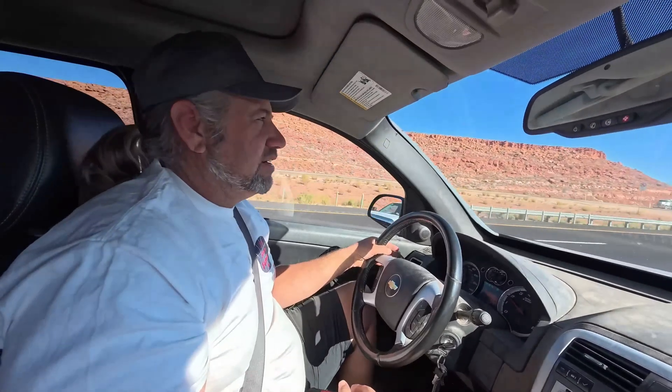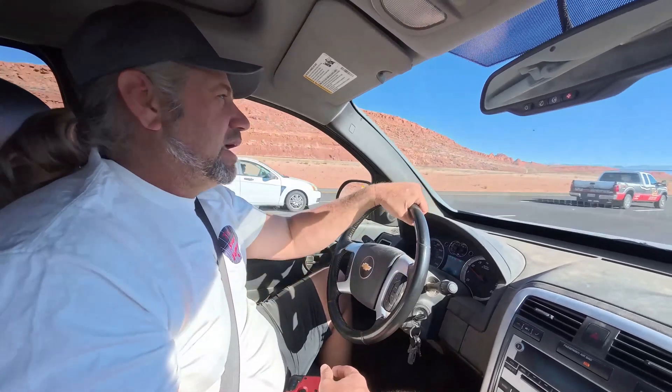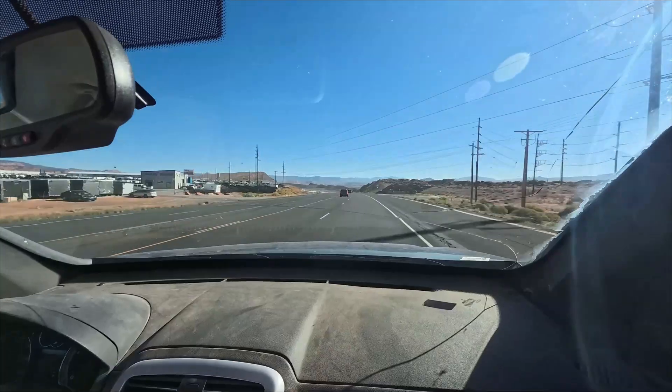Here we are getting off the Hurricane exit, headed towards the solar panel place, dropping down the hill.